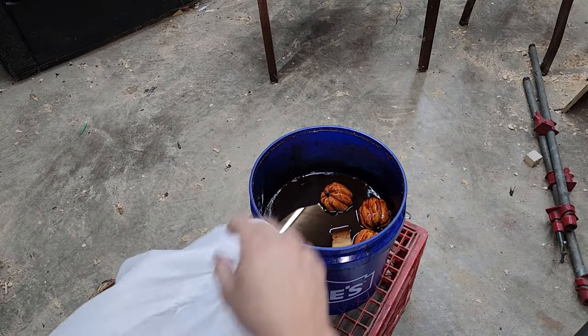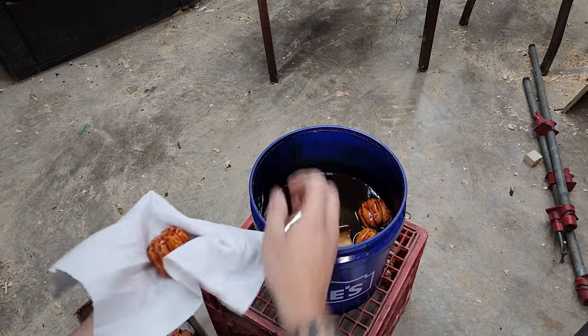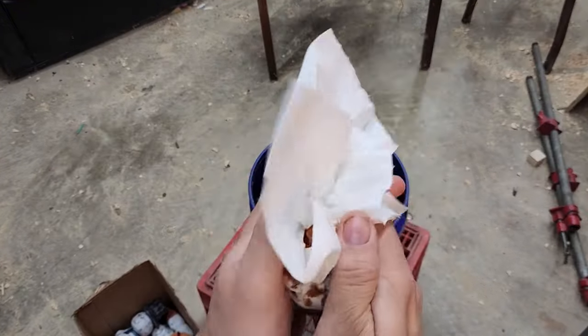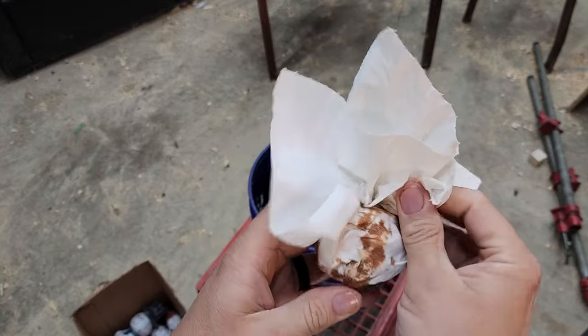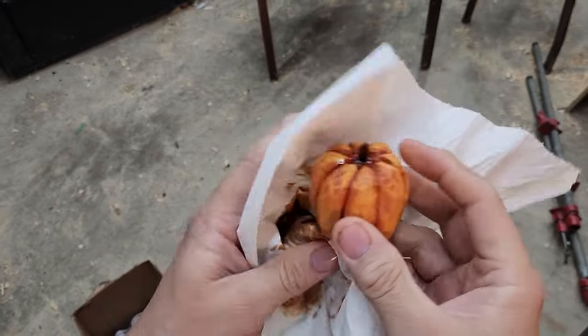With boiled linseed oil, you have to remember there is a danger with regards to the rags that you use. I keep this in a sealed bucket, but the rags, when left crumpled up, could catch fire. So they need to be disposed of safely.